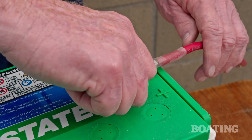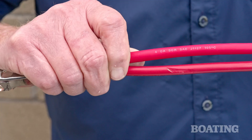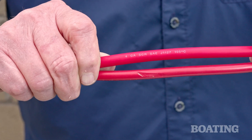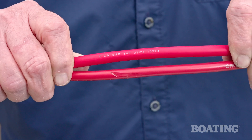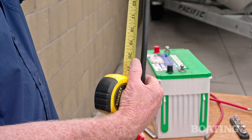Next, remove the positive cable from the battery and the battery on-off switch. Replacement cables should be the same size and length, so look on the insulation for an imprint showing the AWG size number. Next, measure the length of the old cables.